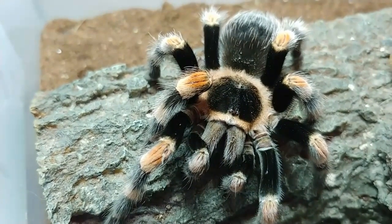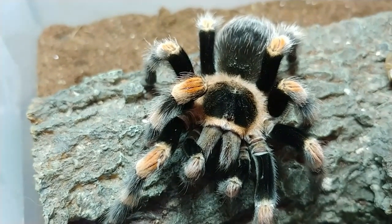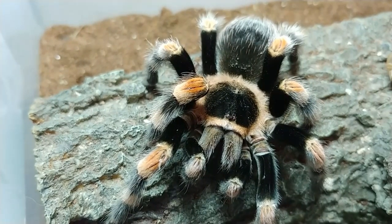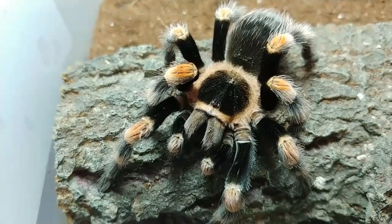Here's our little girl. She's got some Dubia sundae in her chelicerae. From what I'm observing, I think that she is sucking it into her mouth. I gave her some water as well.